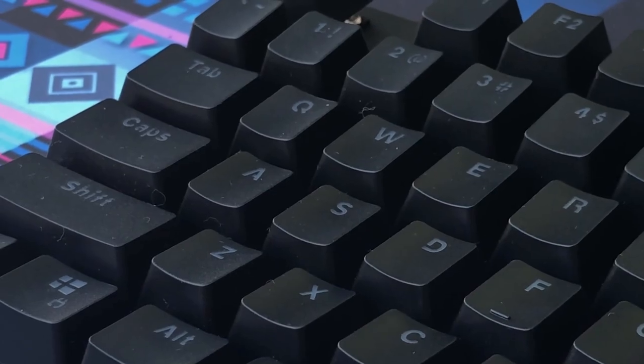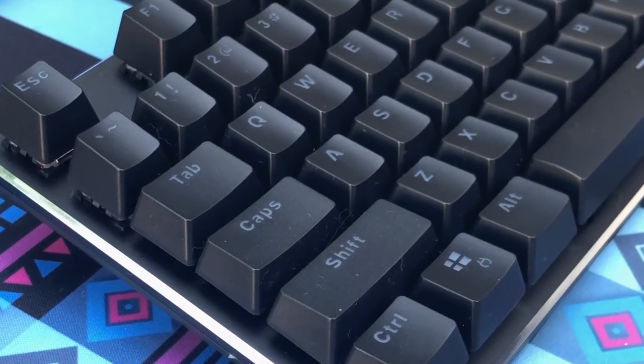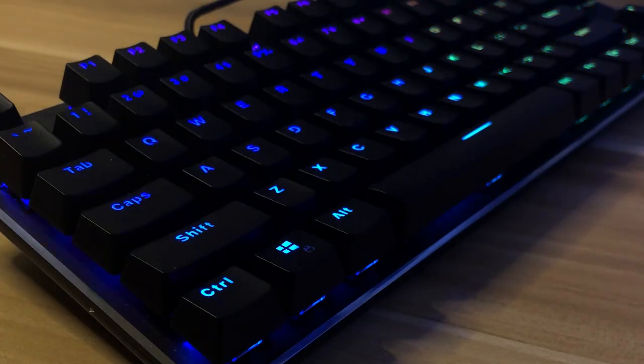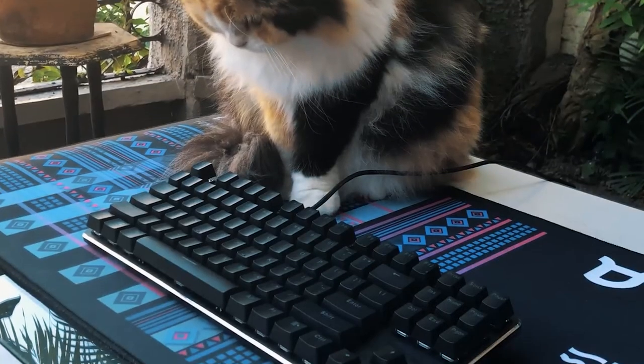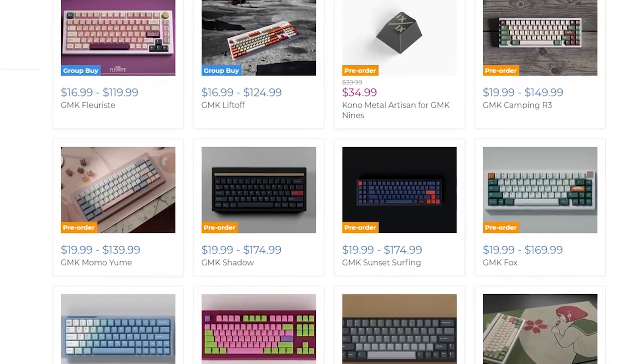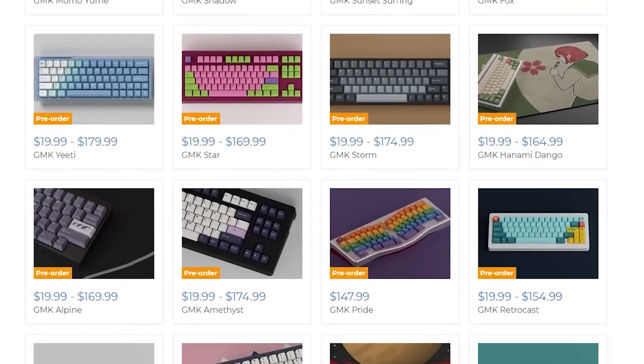Another issue is that the keycaps are ABS. I've used it quite a lot for the past month, but it hasn't shown in terms of legends getting erased or the keycaps getting glossy. But ABS is still ABS — it will fade over time. Luckily, it's an easy fix as there are a ton of PBT keycaps you can replace them with. And honestly, those are very minor gripes, and for the market this keyboard is for, all the good things outweigh the bad.